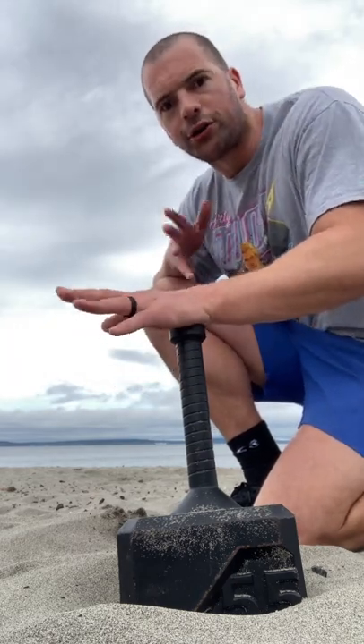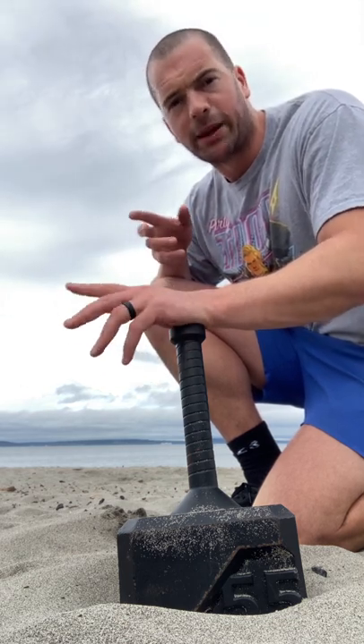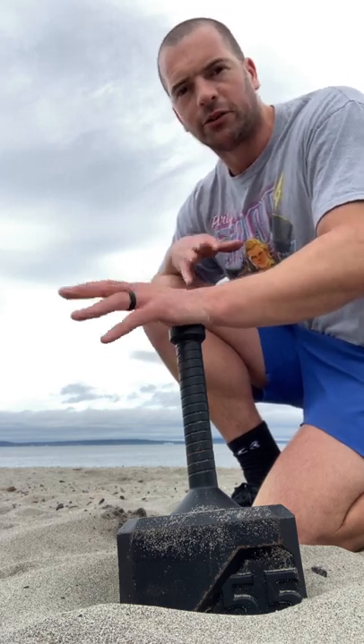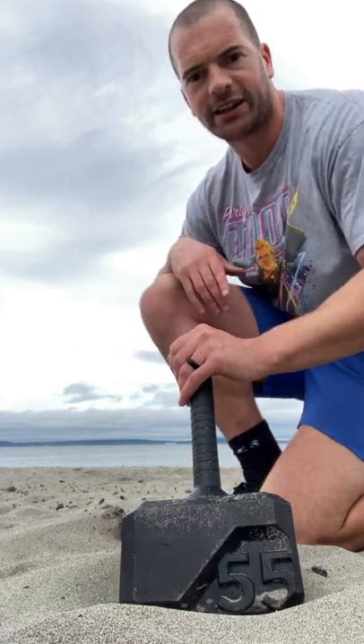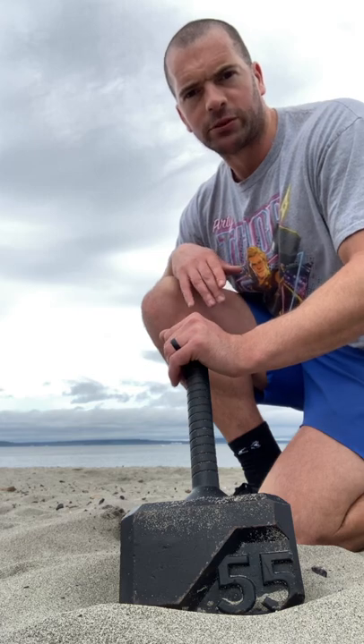There are going to be more Thorhammer kettlebell videos on the channel. I've just been using my main camera to do a video on Zurcher squats, so if you're interested in Thorhammer exercises or just intrigued, Zurcher squats is going to be the next video.